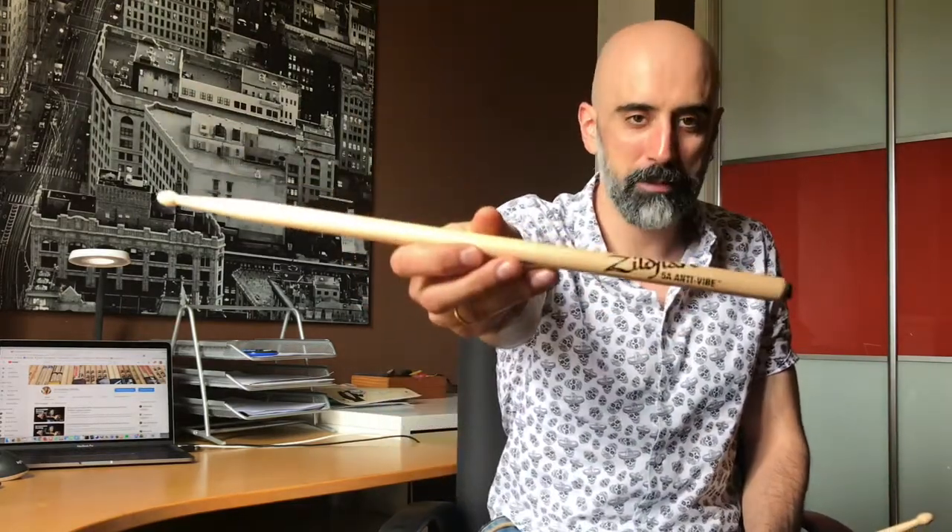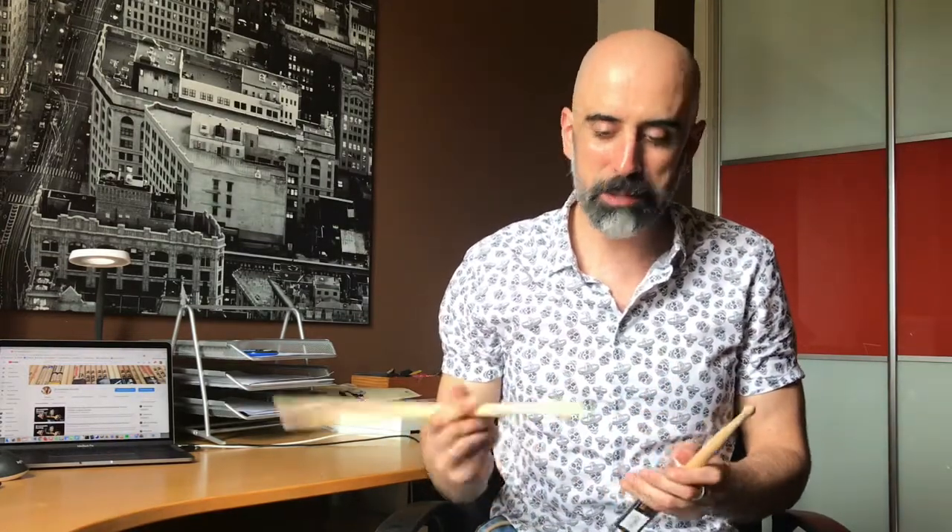Next week we have something kind of strange: the Vater 5A Anti-Vibe drumsticks, which have this curious thing I'll talk about in the next video. So I have seven days to try those, and you have another seven days to keep practicing and keep trying drumsticks. Sorry about the delay in answers as always, but I'll try to update myself. See you in seven days - I'll be right here. Goodbye!